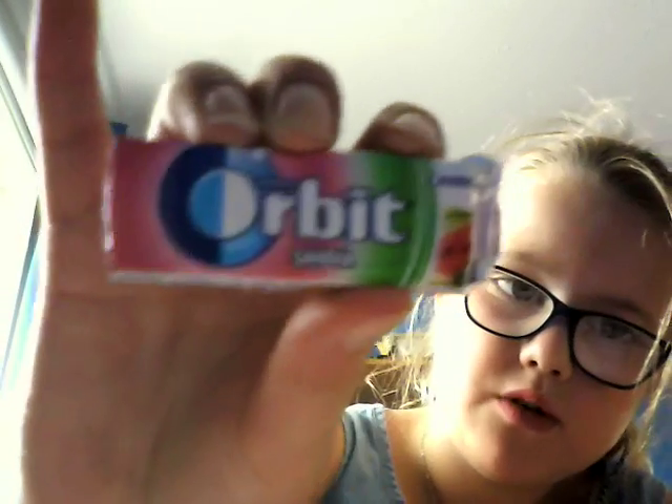That was gross, didn't like that one. That was Bubble Mint. Next, that is Watermelon Orbit.